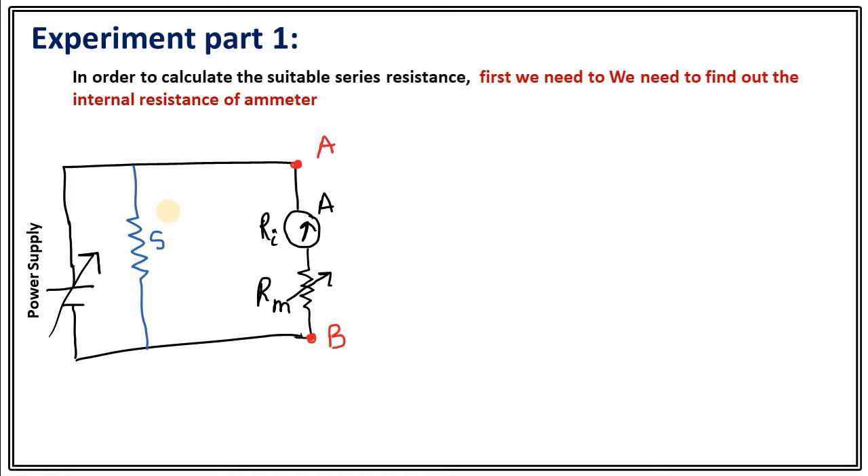Since the ammeter we are using is a micro ammeter, if you slightly change the knob of your power supply, then current will change drastically and we won't be able to control the deflection. So what we are going to do is connect a parallel resistance so that maximum current will pass through that parallel resistance, and we will have very low current passing through the ammeter so that we can control it.